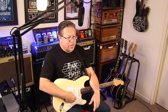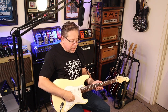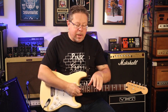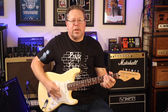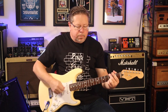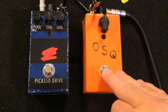Their take on the Dan Armstrong Orange Squeezer — a pedal from yore. It's a one-knob compressor, and I've got it paired with the Blues Breaker. General Guitar Gadgets labels it as the Picasso Driver. It's a Blues Breaker. Clean sound through the Katana — very clean, one-knob compression.